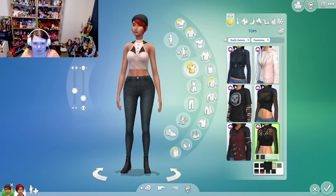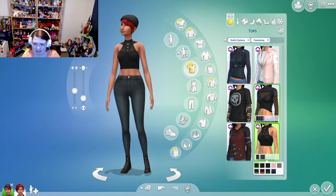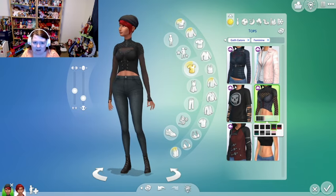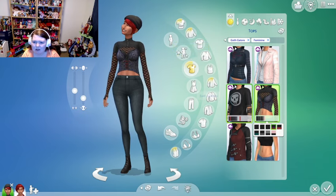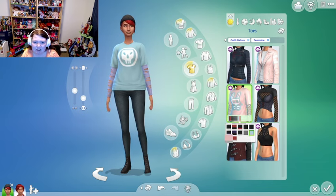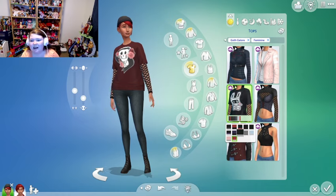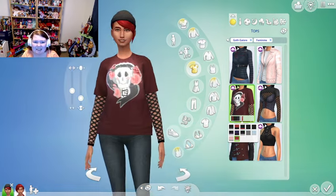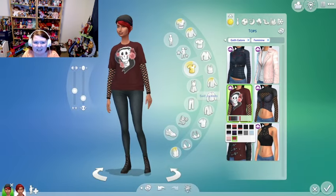You've got mesh versions, sleeveless versions, netted versions — and this one is very similar but doesn't go all the way down under the belly button. Then they gave us a t-shirt with Freezer Bunny swatches and Bonehilda. I remember Bonehilda from the old Sims days — that's definitely Bonehilda.